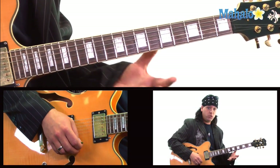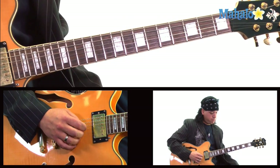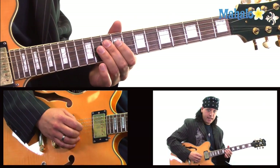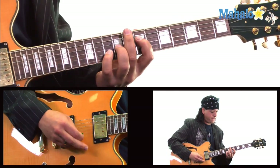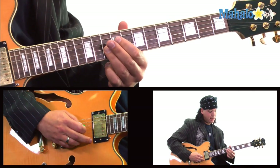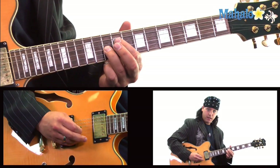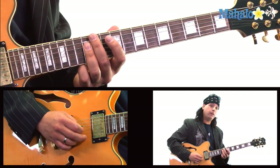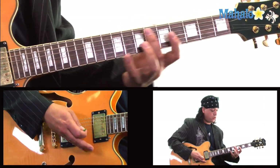Now on the G string and the D string, you want to do 10 twice. I would say use either your middle finger or your third finger. So you do 10 on the D string and the G string. Then take your first finger to 9, staying up on 10 with your third finger — hit that twice. Go up to the 12th fret with your third finger on the D string, G string, and B string. Hit that once and start the riff all over.